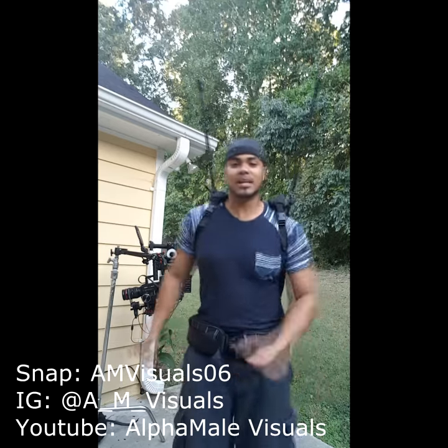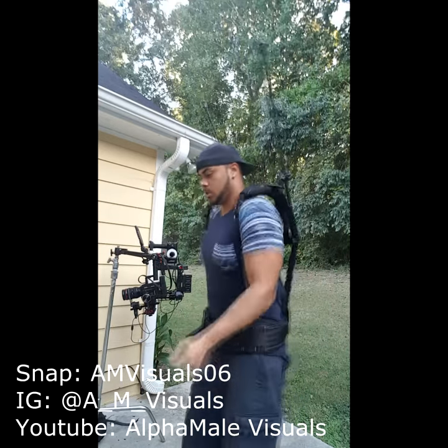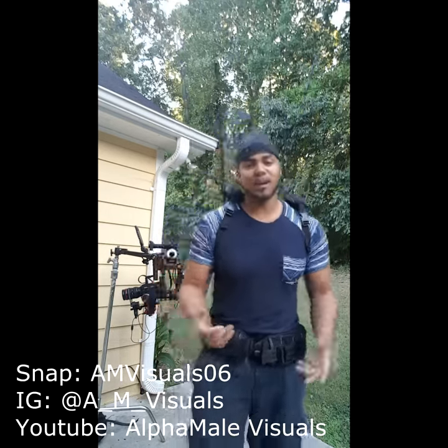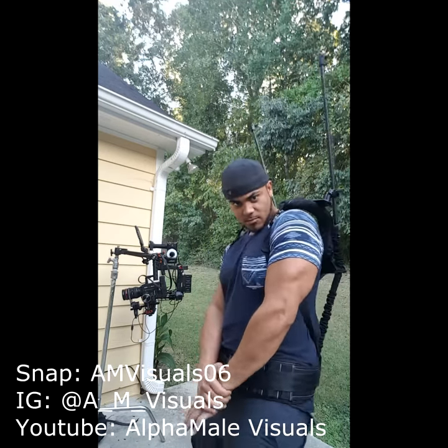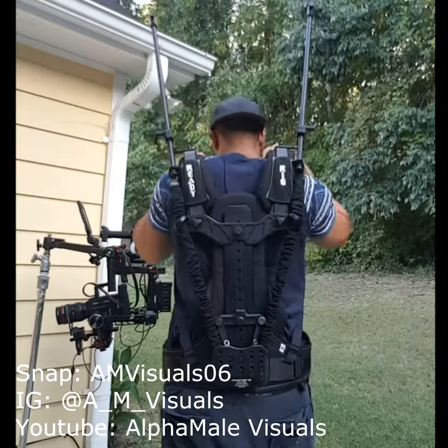You on set, hitting the Bernie and Harlem shaking. So I went ahead and upgraded and got this new rig — let me see that tricep — it's called the Ready Rig.